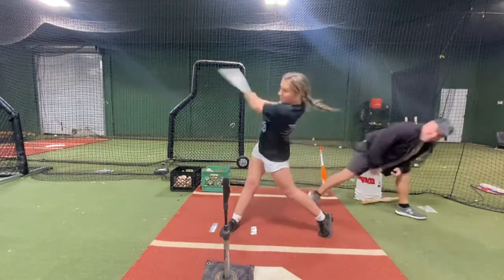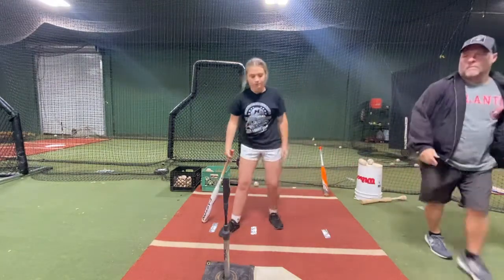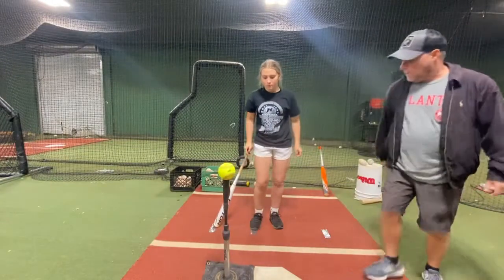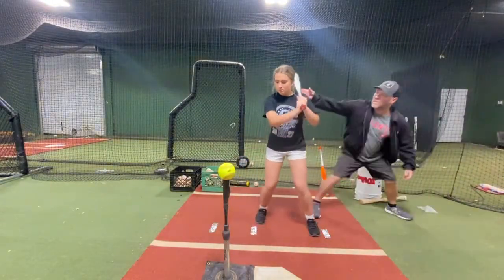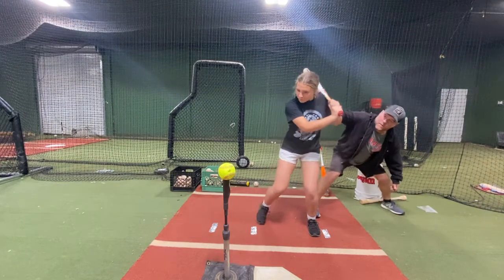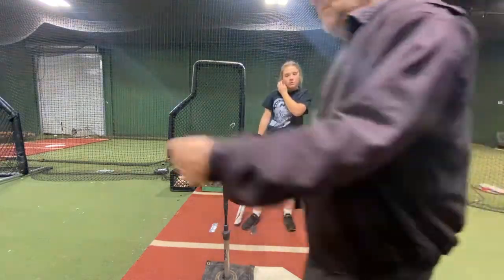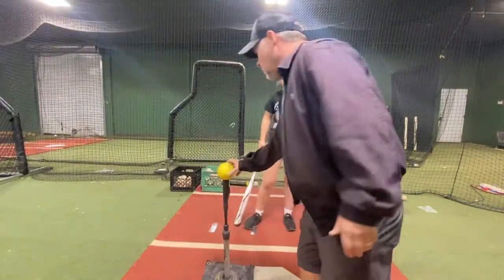Hands — just stay still. Good. Turn. Good. Turn.